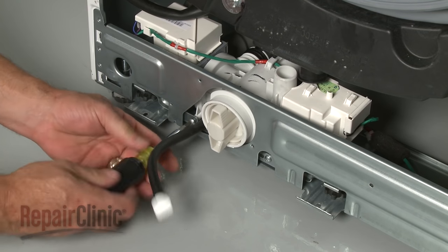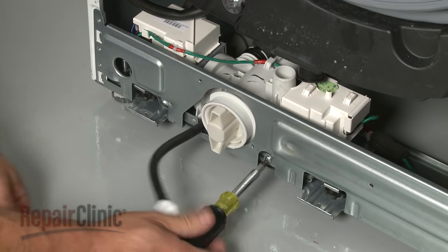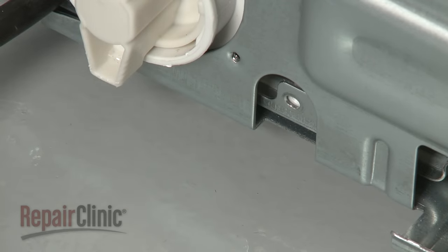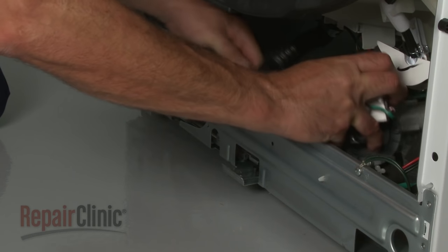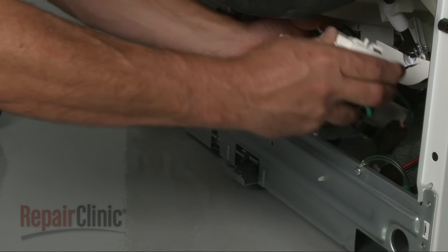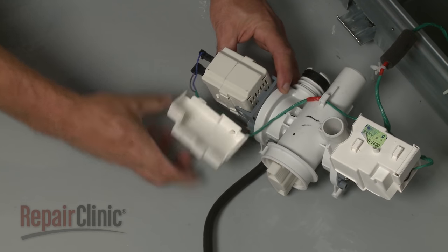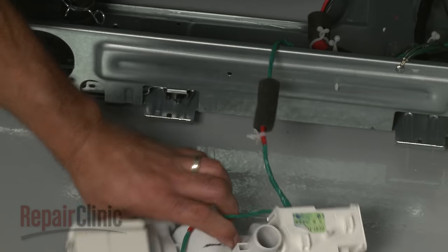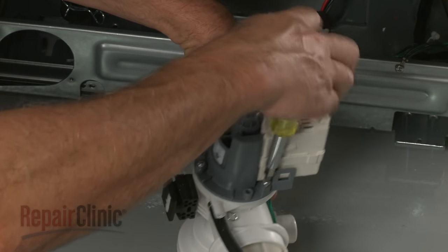Remove the screws securing the pump assembly to the mounting bracket. Now push the assembly back to release it from the base. Next, detach the drain pump cover and disconnect the wires. Now remove the mounting screws and pull off the old pump.